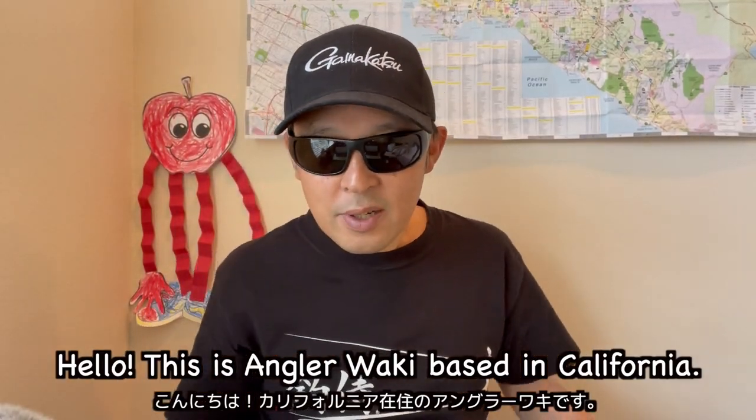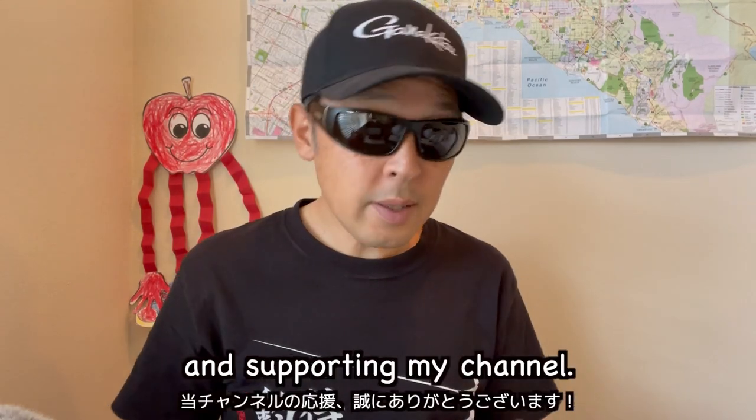Hello, this is Angola Baki based in California. Thank you for watching my video and supporting my channel.